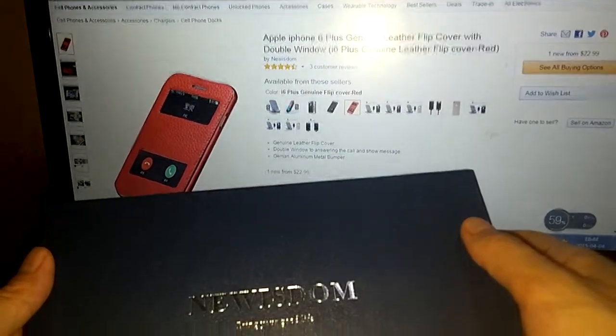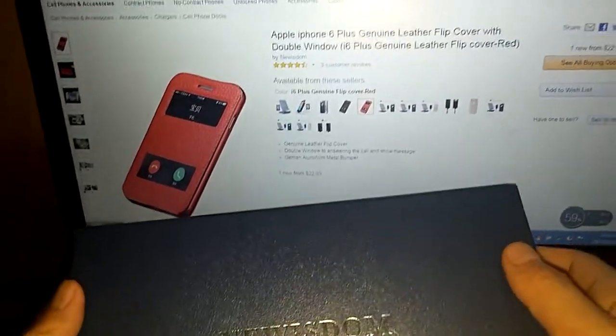Here is new wisdom. Today we want to show you our latest iPhone 6 Plus Junior Leaser Flip Cover.